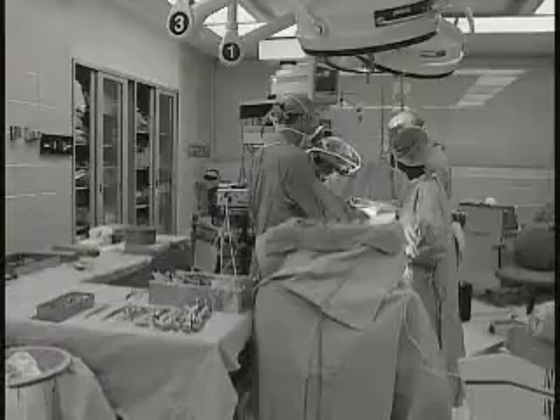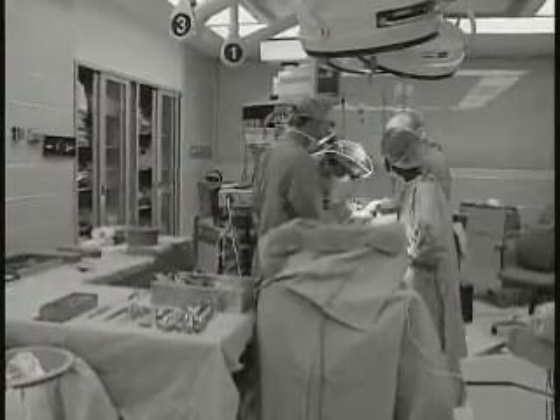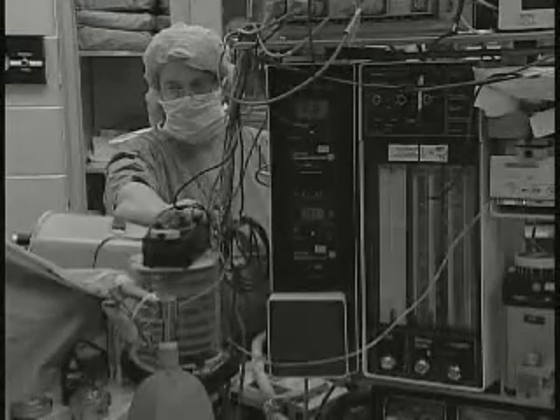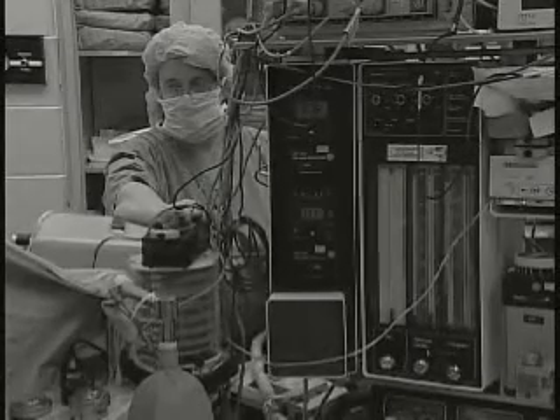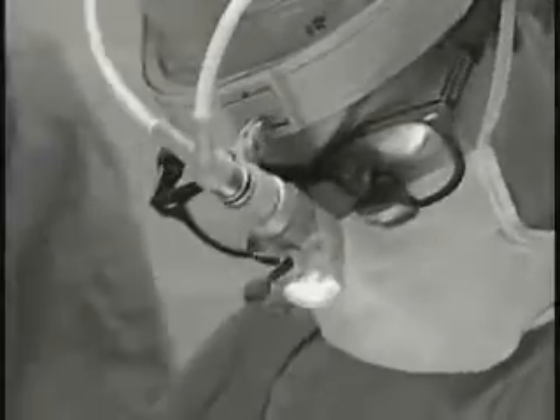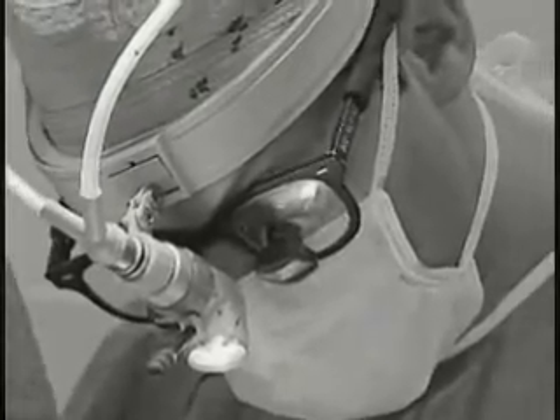If a patient couldn't walk more than 50 yards due to leg pain, doctors would work them up and find a blockage in the arteries of the thigh. The fix would be a femoral-popliteal bypass — an operation where the leg is opened, a vein is taken, reversed, and sutured like a bridge over the obstruction. For patients, that meant a pretty big cut on the leg, a four- to five-day hospital stay, and about a month of recovery time.